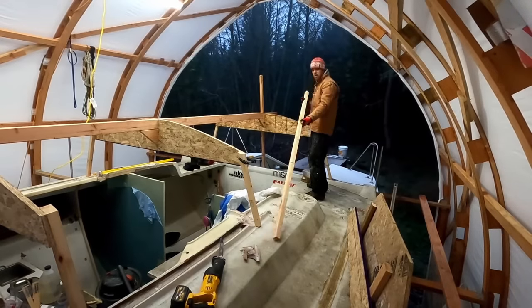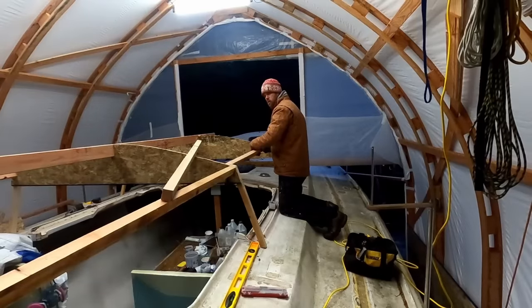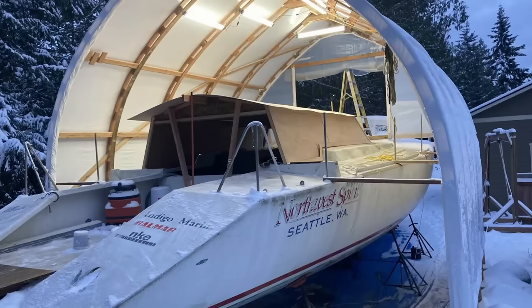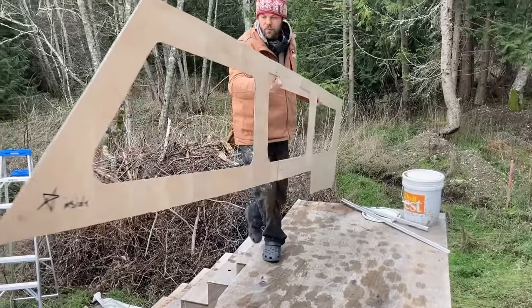The next thing to do was build the new doghouse. First we had to mock it up to make sure we liked how it looked. Basically, we wanted to extend the old doghouse aft to cover the old cockpit.